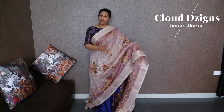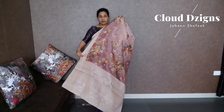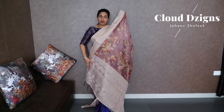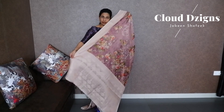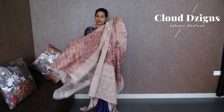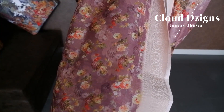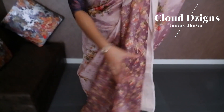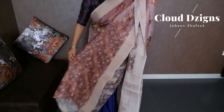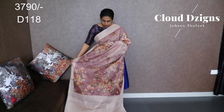It has a pearl foil in a light pink shade semi-linen. The body is in a light pink shade with a thread woven pattern. Blouse material is available in a small floral design with a digital printed blouse material.